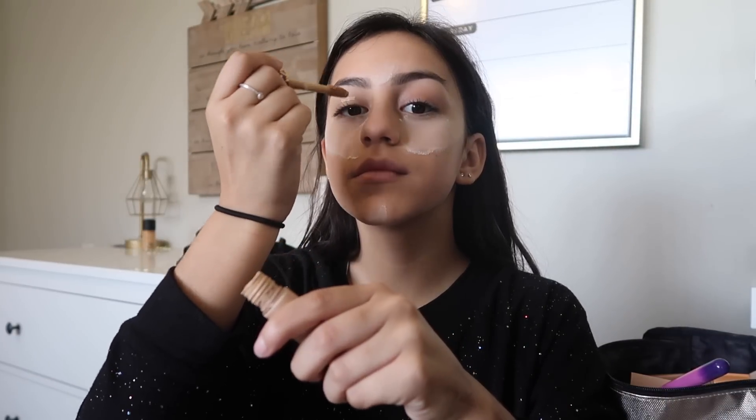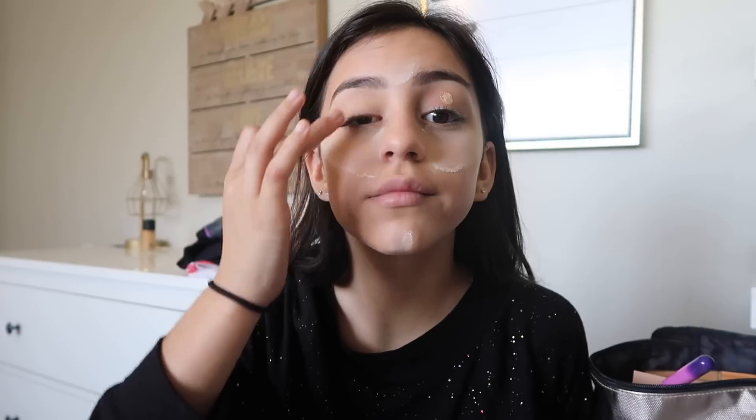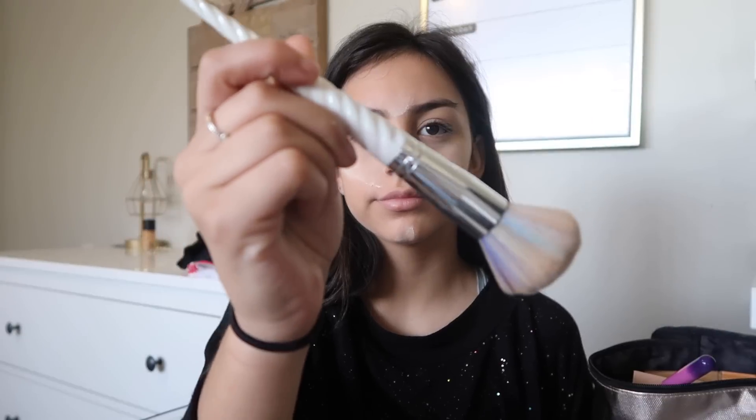I'm going to take my Tarte Shape Tape concealer again and just prime my eyes with that. Then I take my unicorn fluffy brush and my Studio Fix MAC powder and wipe away all of the Air Spun loose powder.